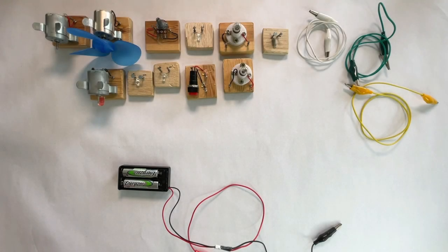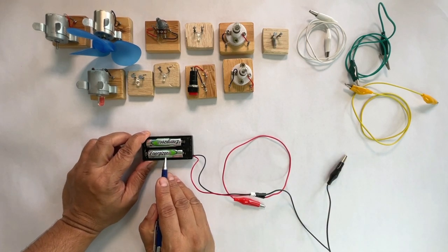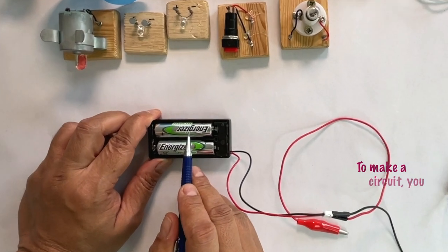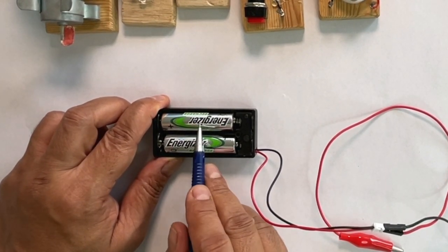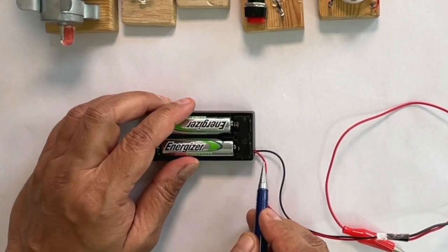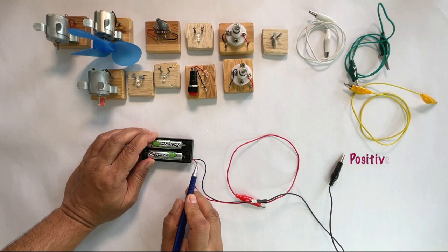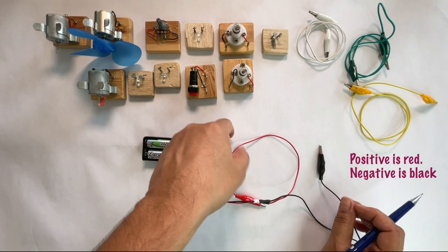Now that we have made circuit simulations in Tinkercad, let's make a few circuits in the real world. To make a circuit, the first thing you need is a source of energy. Here, we have got two rechargeable batteries that are 1.2 volts each, making this a 2.4 volts battery pack. This battery pack has got two terminals, a positive terminal and a negative terminal. It is not a rule but usually, the wire from the positive terminal is red and the wire from the negative terminal is black.